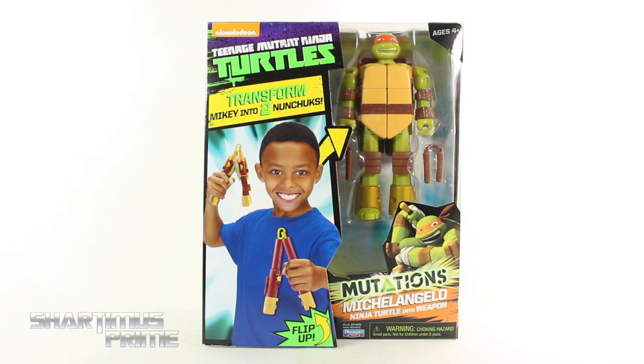Hey, what's up you guys, Shardamus Prime here doing another TMNT figure review on the Nickelodeon Teenage Mutant Ninja Turtles Mutations Michelangelo Ninja Turtle into weapon figure.